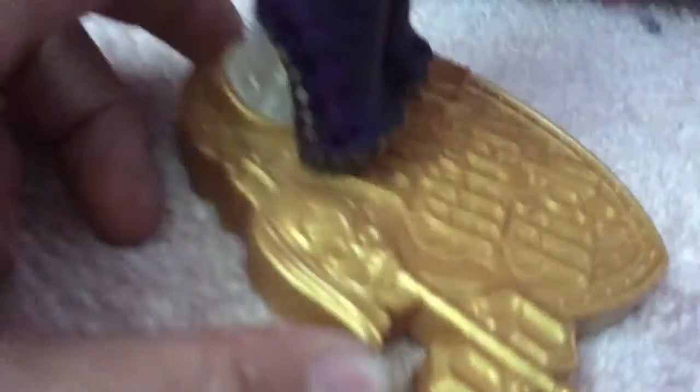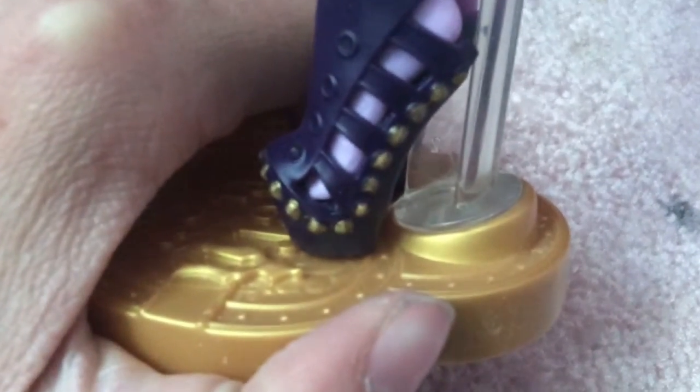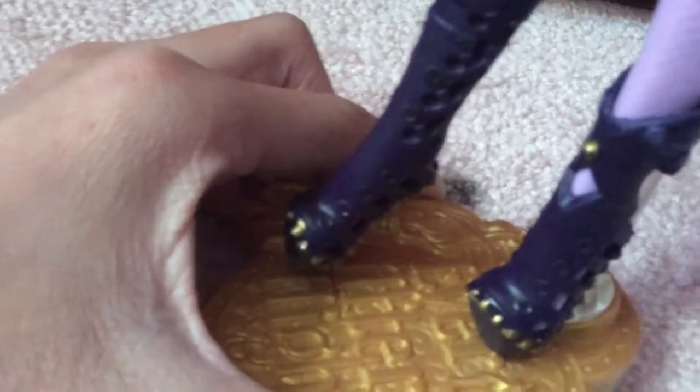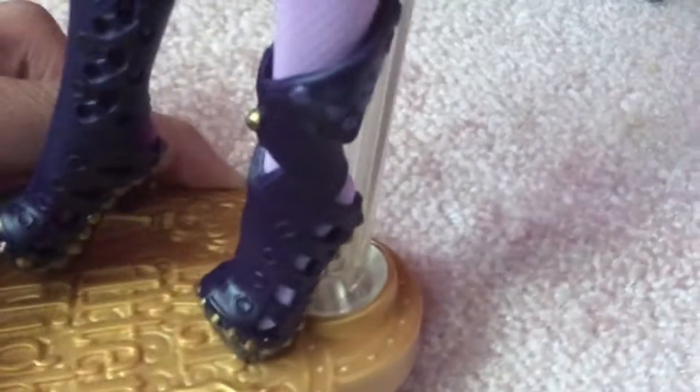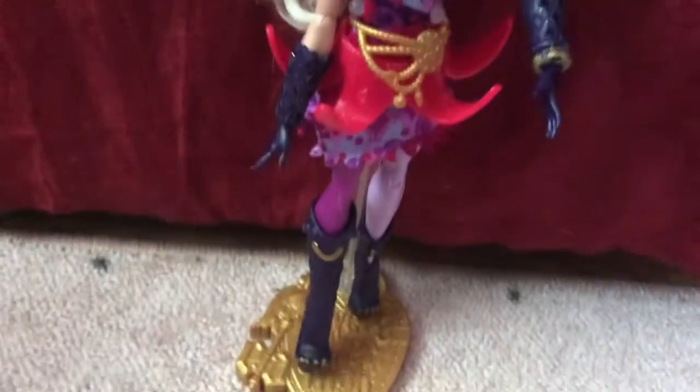For her shoes, the two colors were already there and I painted the studs on both shoes gold — I really like how it turned out. So that's how the studs look, the little gold studs. I thought that would look cute for some extra detail, and then I added black dots and some purple dots up there too.